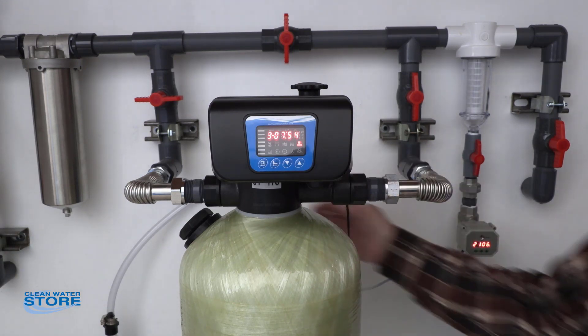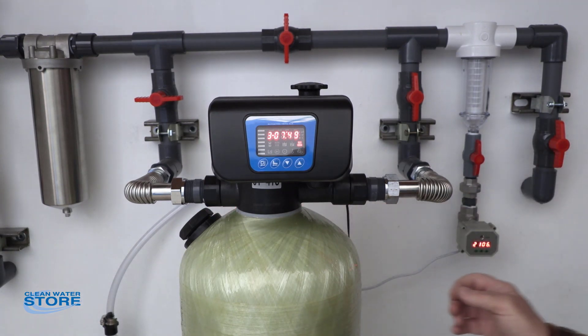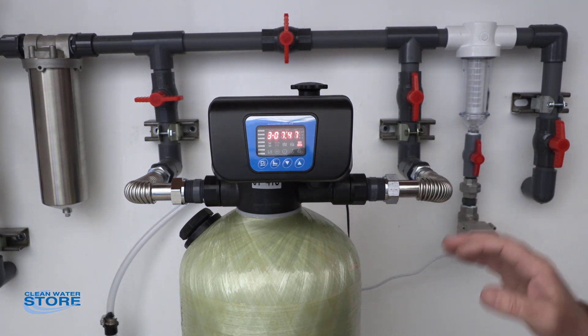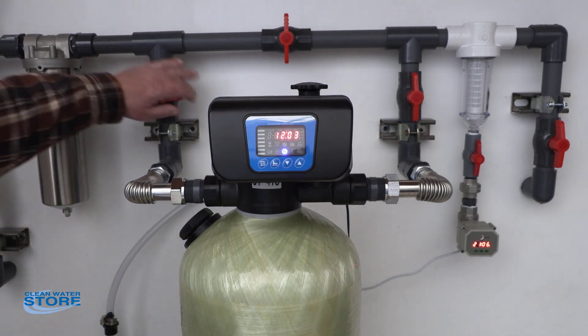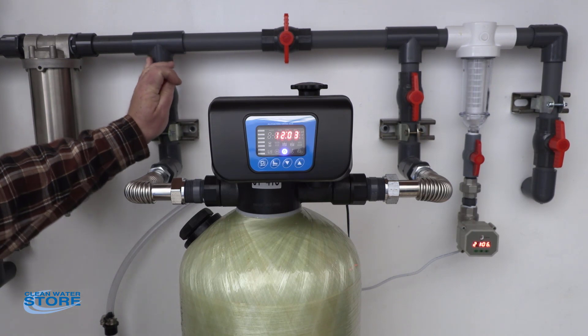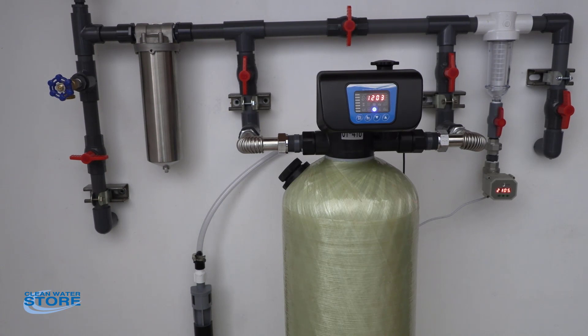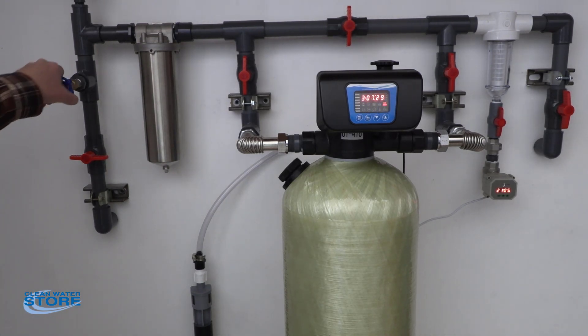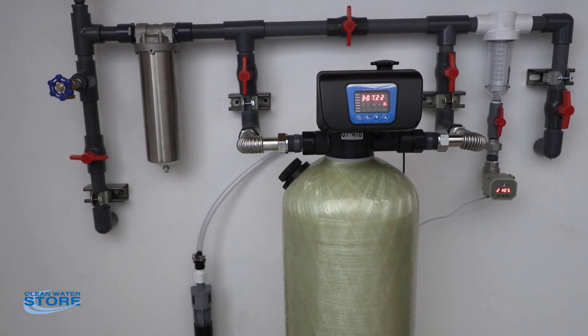Until, during your rinse cycle, you see the media coming out clean. Once you see this clear up, then you can go ahead and open your outlet valve on your system. Before you bring the water pressure up into your house, go ahead and open your hose bib here. This is a good place to sample the water if you want to take some samples before you bring your system online. That covers our 7500M setup.